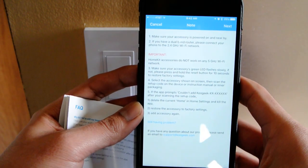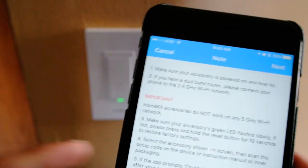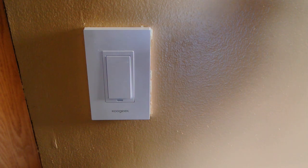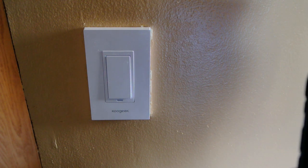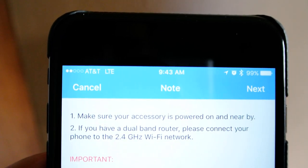It tells you that you should be on a 2.4GHz network and not a 5GHz one. Let me actually go check that out because I think I'm on my 5G one. I just switched networks — now I'll just give it some time to connect.